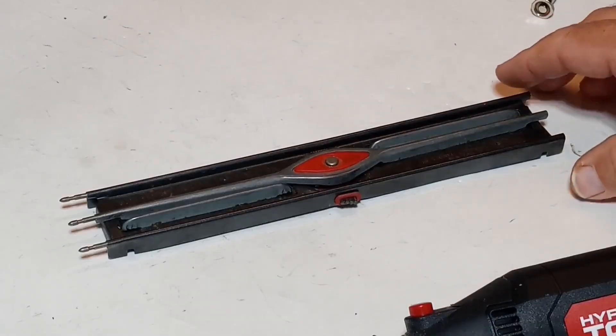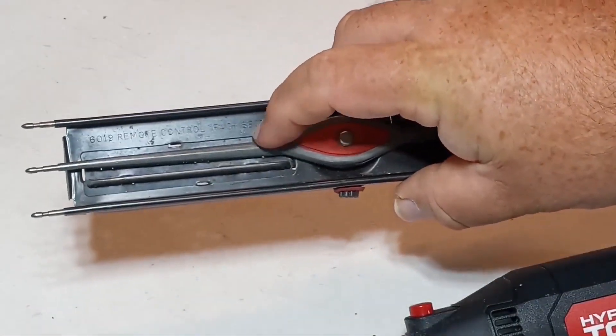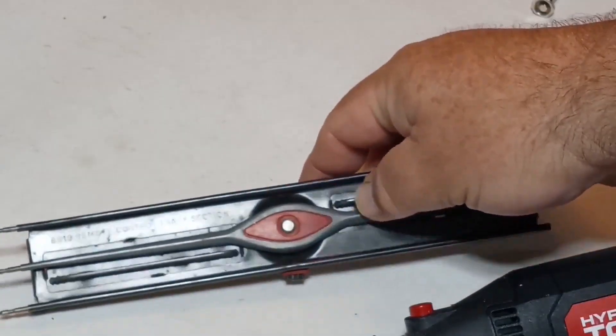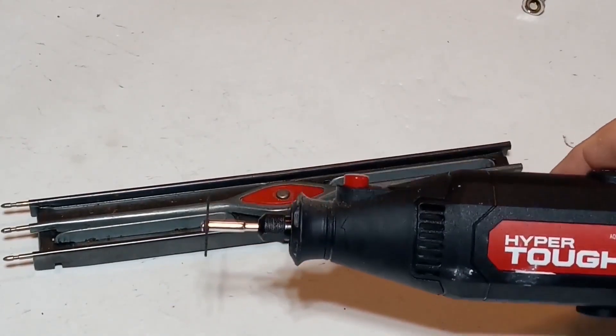Now I'm going to take my rotary tool and cut right here where the track starts to flare out for the magnet — right here and right here. Safety first: make sure you're wearing your safety glasses. And let's begin.